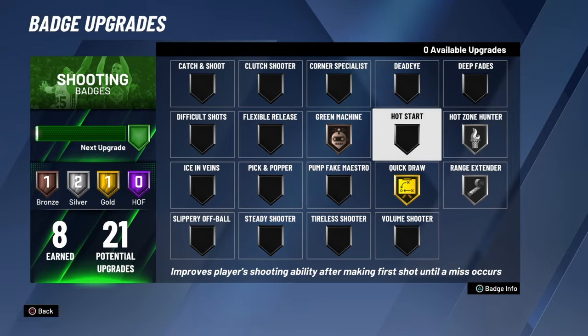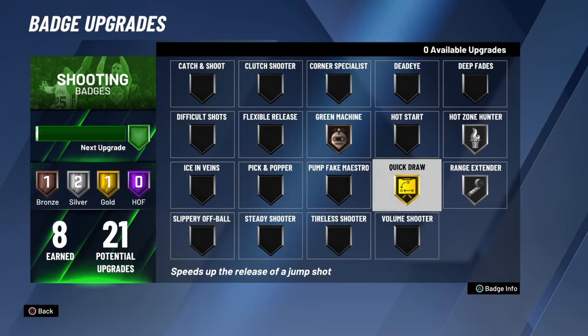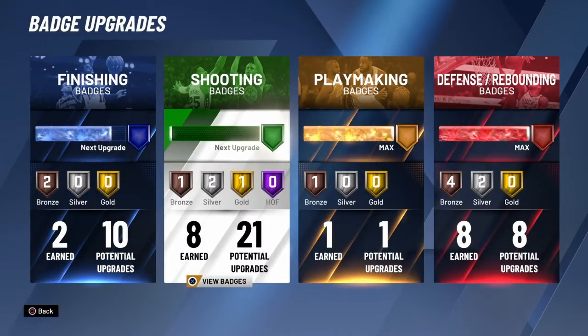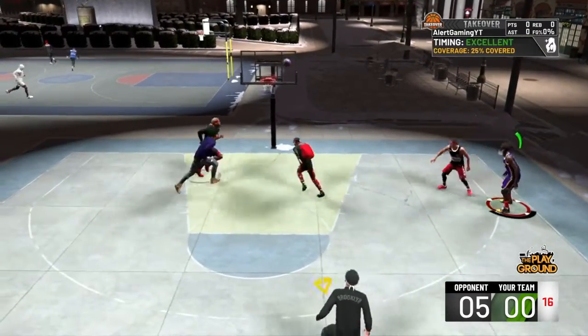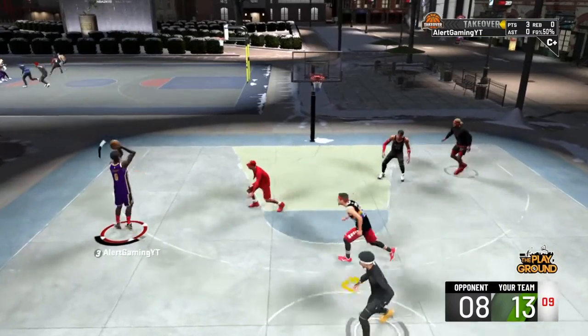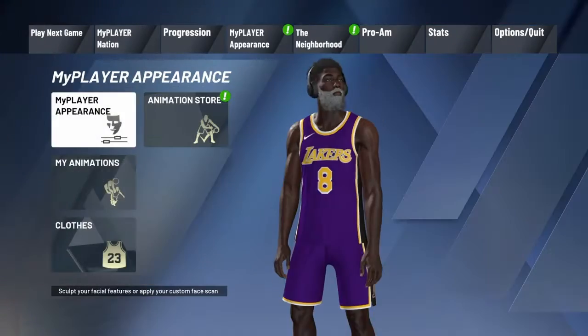This is one of the best jump shots I've used recently because you can use it on pretty much any build. I'm using it on my two-way sharp, which doesn't have that high of a three-point rating compared to my stretch, but that doesn't matter because this jump shot comes through. As you can see, it's really fast and it gives you some of the best green animations and jump shot animations you'll find.